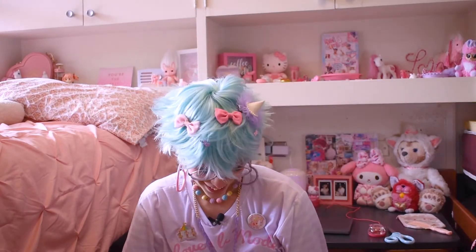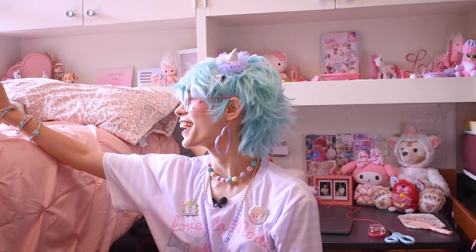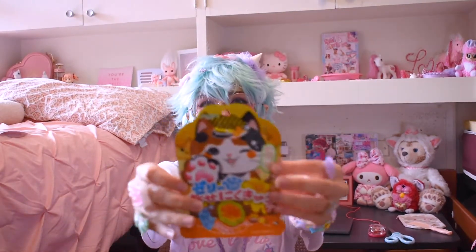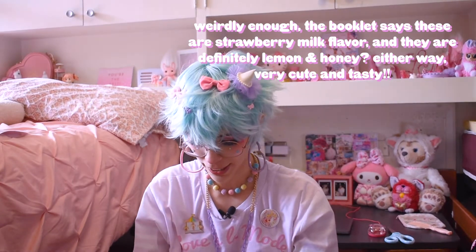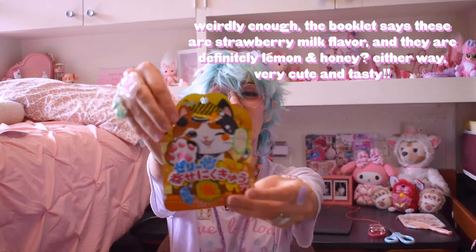I have no idea what I'm looking at right now. Okay, so we have... these are little cat toe bean gummies! It looks like they might be orange flavor — or maybe lemon and honey? I think it's lemon and honey. That's so cute! They're little cat beans!